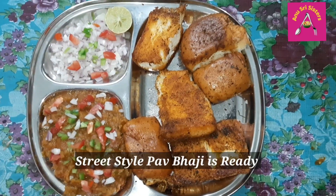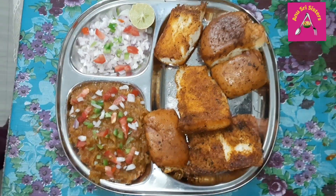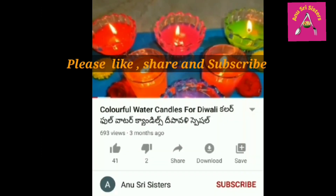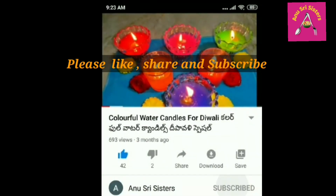It's very good and very tasty. If you have a bite, try it and share in the comments section. Subscribe to our channel.